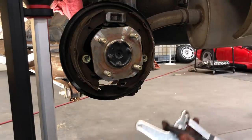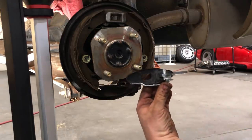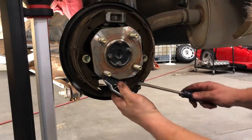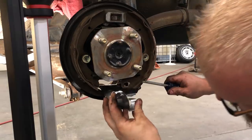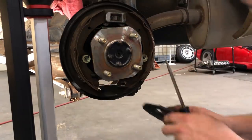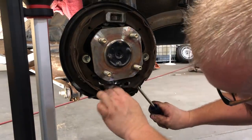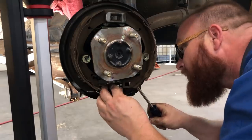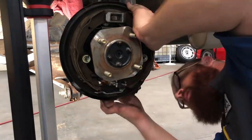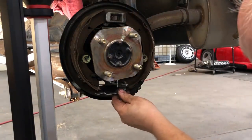The next step is to put the new parking brake lever in. It goes in just like this — it just kind of slides in. We'll pry out the shoe. So now we have our parking brake lever in place.